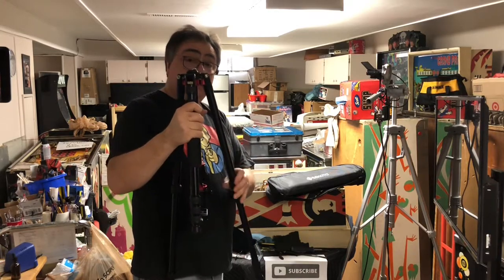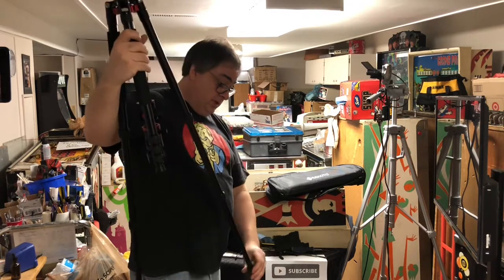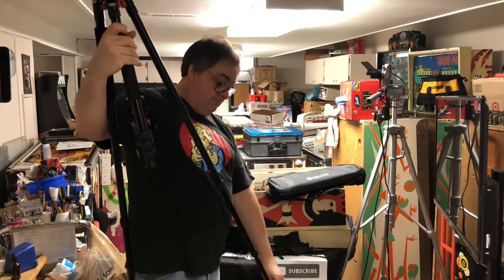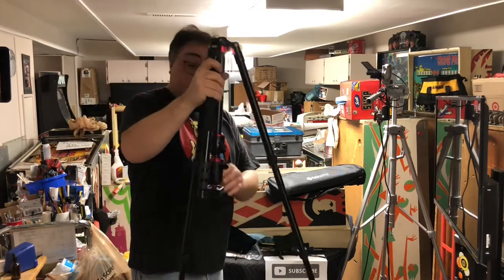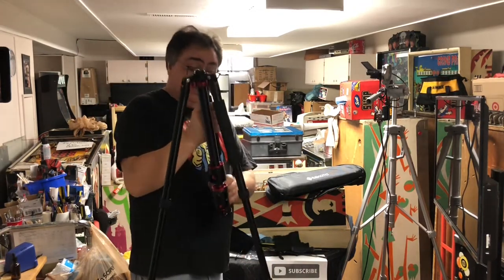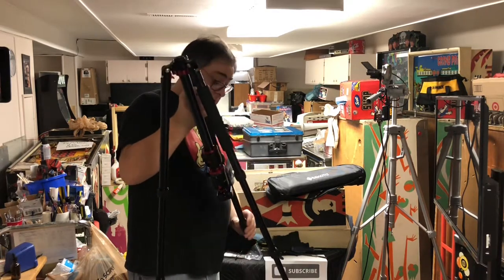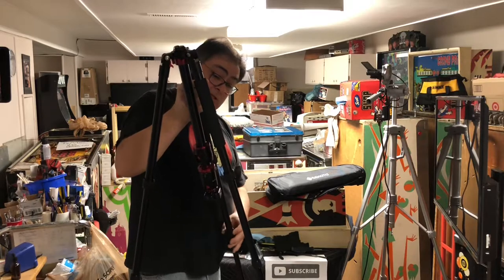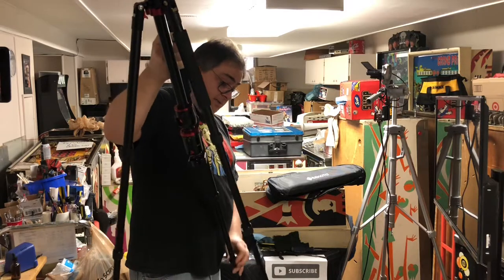This thing is heavy, which is good. This is all metal. It's a good tripod, I can tell right now. I looked at several the other day and decided on this one. I like the features of the way it extended a little bit better than the other ones.